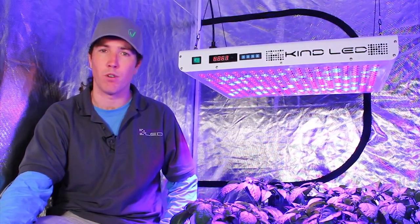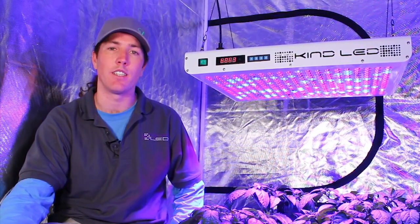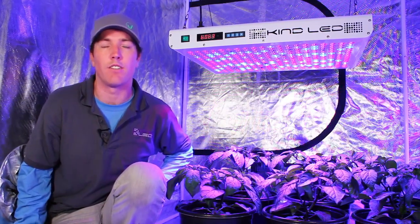When setting up a traditional grow room, you're talking about building an octopus of ducting pumped with inline fans and it's still overheating. You've got to clean the glass and change the bulbs. With KIND lights, you just hang it up, plug it in, and you're good to go. Running at 60% of your current electrical costs, with no accessory ducting, inline fans, or bulb changes, translates to hundreds of dollars left over at the end of your round.